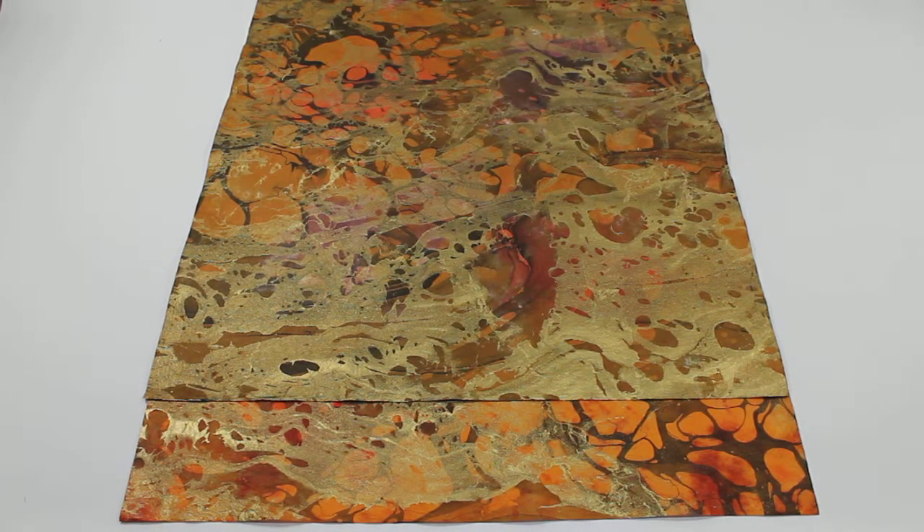This video for Mulberry Paper and More dot com is designed to show you the difference between the Mesa Marbled Momy paper and the Volcano Marbled Momy paper.